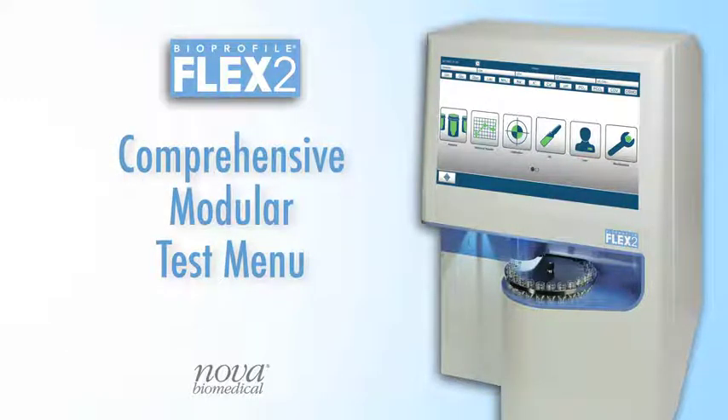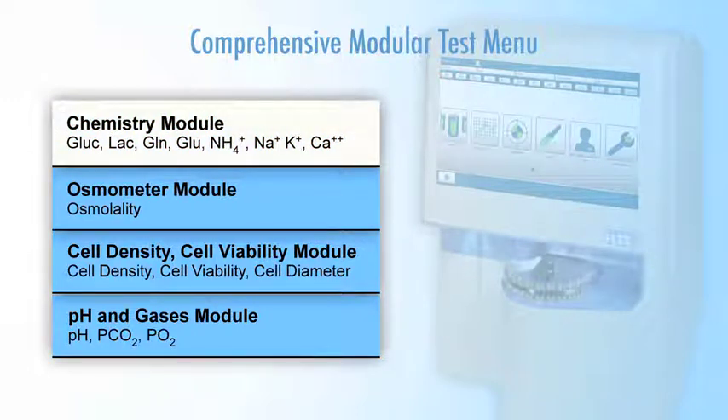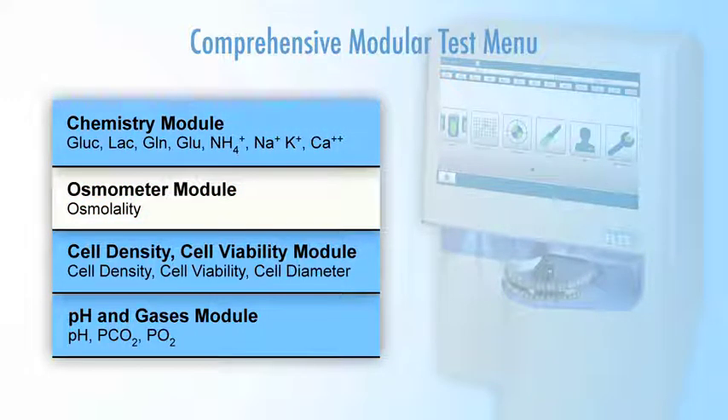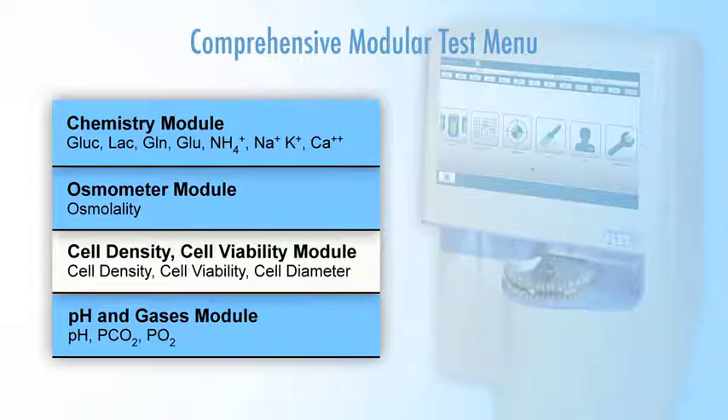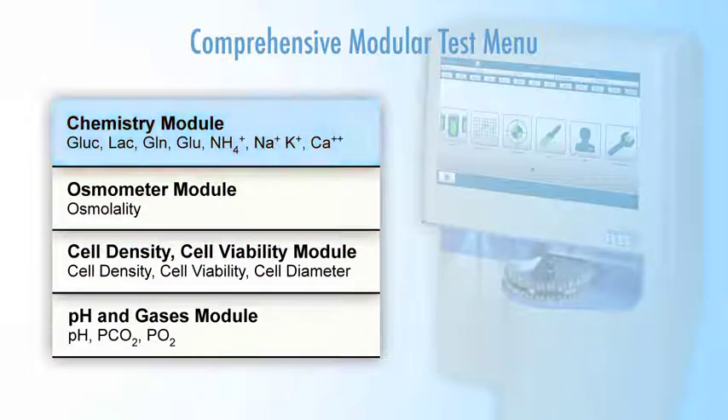Flex2 provides a comprehensive modular test menu for all critical cell culture parameters. The test menu includes nutrients and metabolites, osmolality, cell density, cell viability, and cell diameter, pH and gases. Modules can be added at any time, providing a flexible analytical solution for almost every cell culture laboratory.